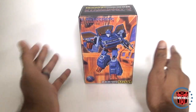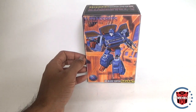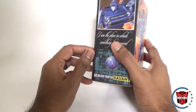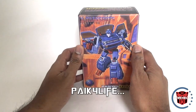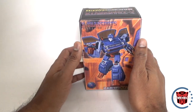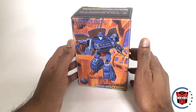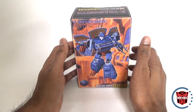X-Transbots has been kind of on a roll. They started with their Klaatu, which I haven't reviewed yet — it's on my list. But I wanted to get this review out right away so you guys could see a production version of it. Someone — I forgot his name — did a review of the pre-production sample. He does a lot of the X-Transbots figures, and I wanted to show the production copy in case there are any differences or final changes.